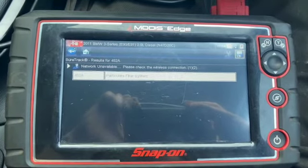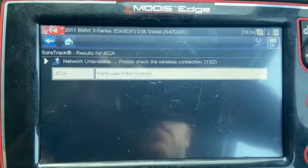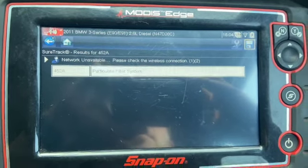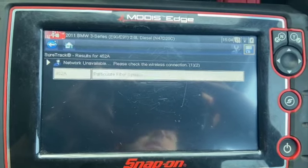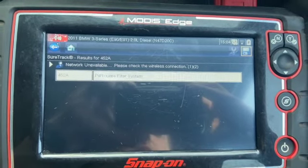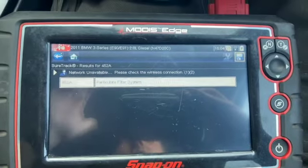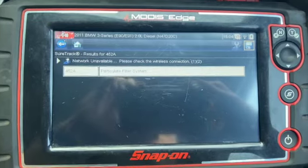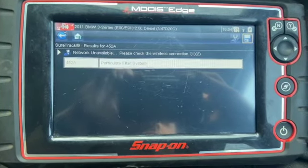Right, now before taking it out I've just cleared all the codes. It's allowed me to clear everything bar the particle filter system code. I think what's happened here is because it's been running for so long with the pipe split, it's not been regenerating the DPF properly and clearing the particle filter out. So we're just going to give it a decent run now - probably 20 miles or so - and hopefully it'll self-regen and clear that code out. If it doesn't, we might have to do a regen by the diagnostic machine, but we'll go give it a road test now and see what the outcome is.